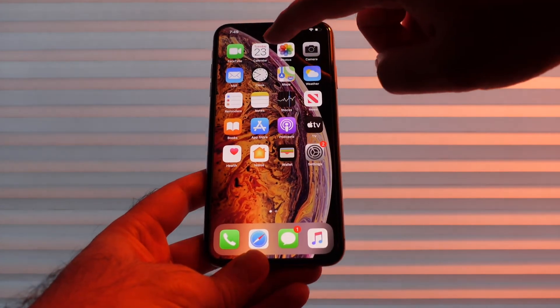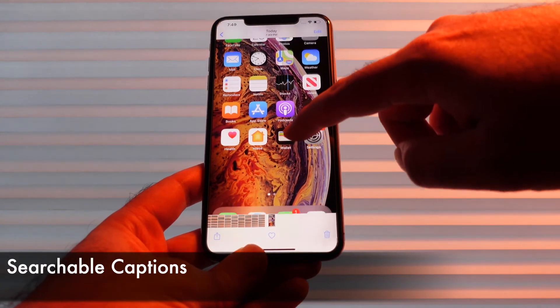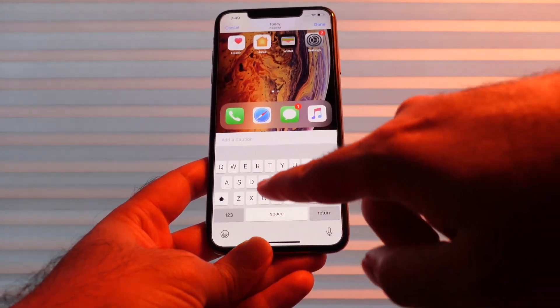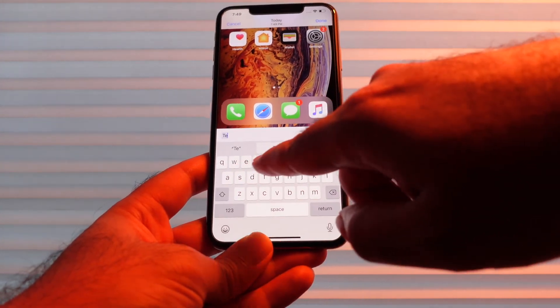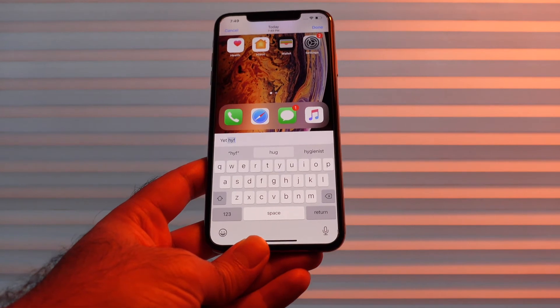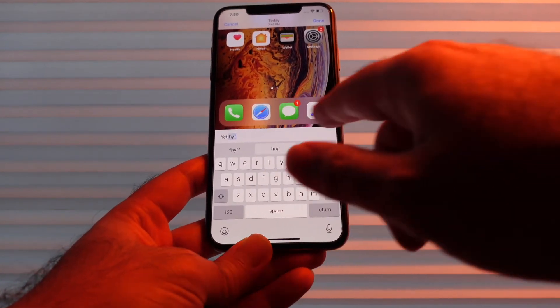The next thing I want to talk about is also in the Photos app. If we go to a photo or video we can actually add a caption now. So if we pull this up we have to add a caption and we can write some text here and make some notes essentially. This is especially cool for videos where you may not know what's in the video — you can put it in the text here.